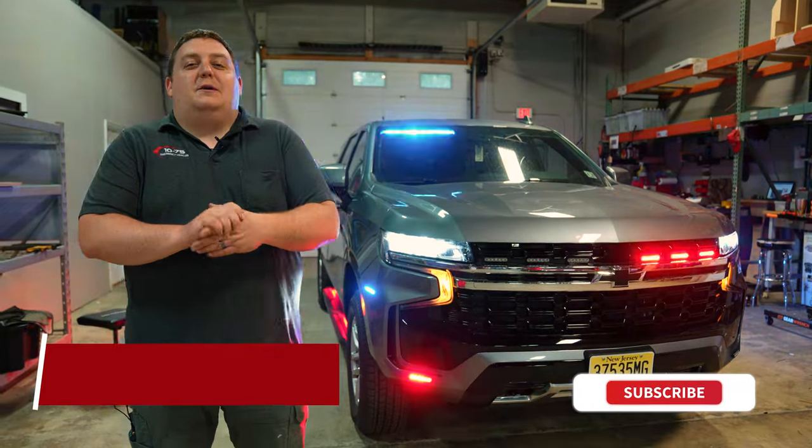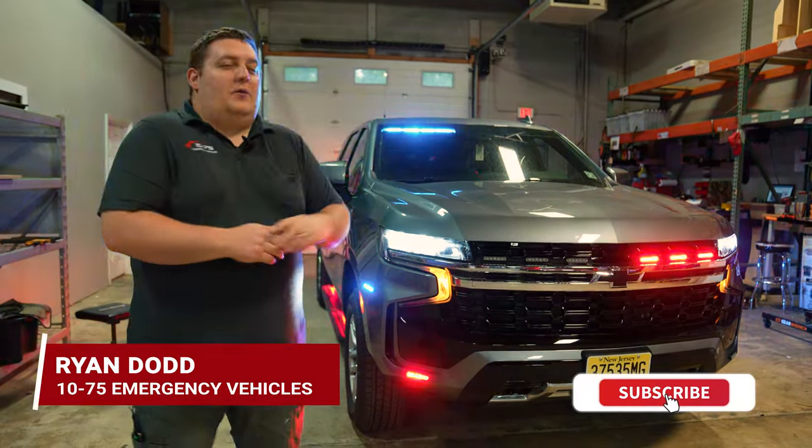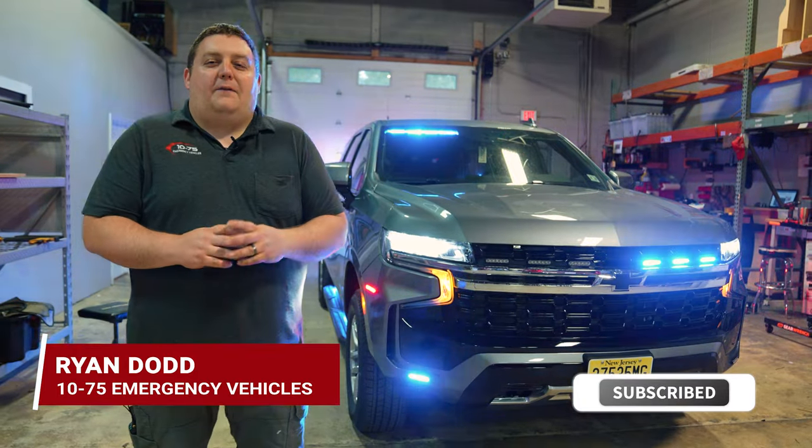How you doing? It's Ryan with 1075. Come check out this week's Build Showcase of this 2021 Chevy Tahoe for Woodcliffe Light Fire Department.